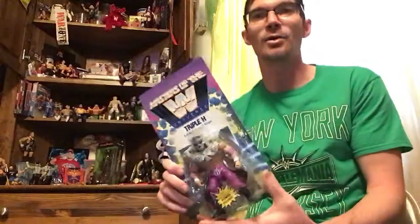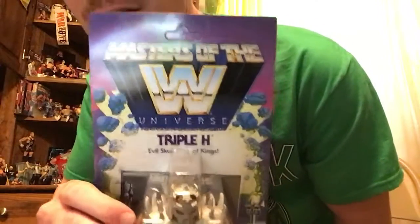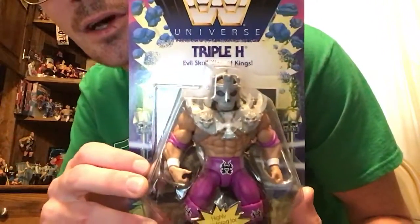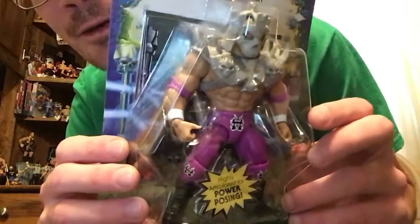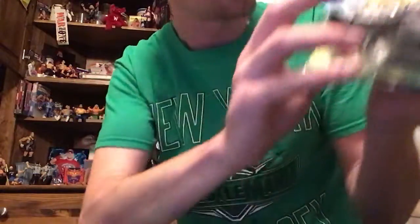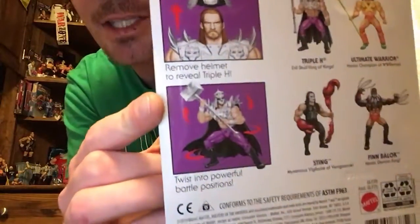The last one for the set — minus the play set and the ring, which I don't have; if I get a hold of it I'll put it on a video — is Triple H. Last one: Skull King. This is actually removable; I've seen people take it off and show him off just by himself. Looks like he's got the sledgehammer — right behind him, all wrapped up in plastic. Some of these weapons are wrapped up. So there he is — removable cap, swinging action of the sledgehammer. That's the four that are out in wave one.